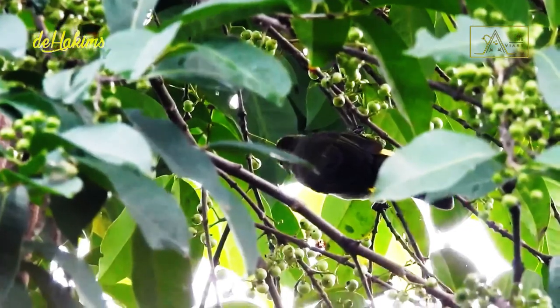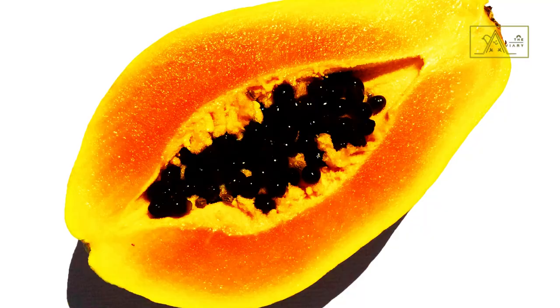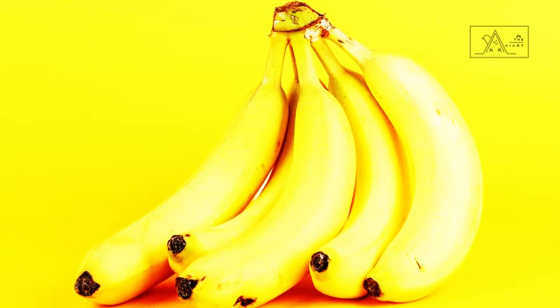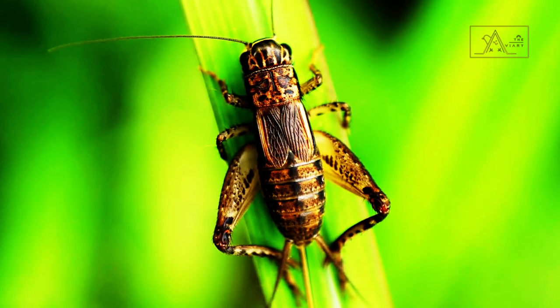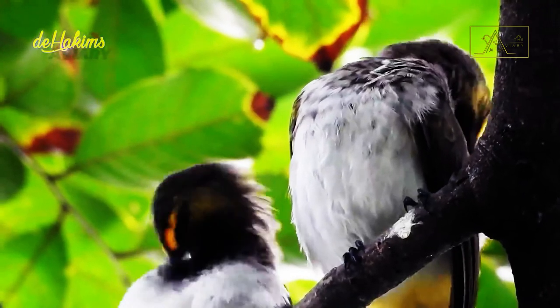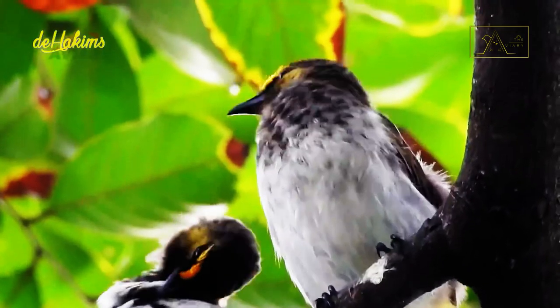The food of the Orange Spotted Bulbul consists of small fruits widely scattered in mountainous areas, such as mangoes, papayas, or bananas. However, they also like caterpillars and insects. They have a habit of living in pairs and rarely colonize with each other, except when gathered in trees with many fruits.